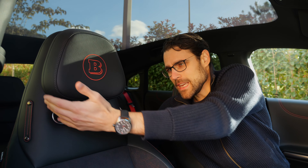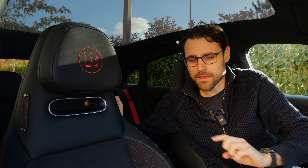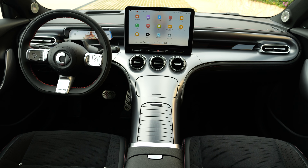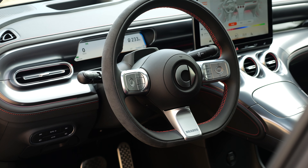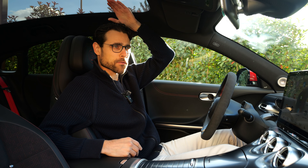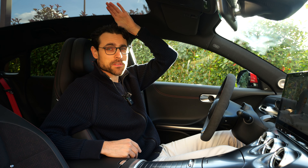The Smart 3, in the Brabus version, gets integrated head restraints with nice stitching. They also pay attention to details on the floor mats with a high floor structure. Headroom is plenty — with 189 cm or 6'4", no problem at all.